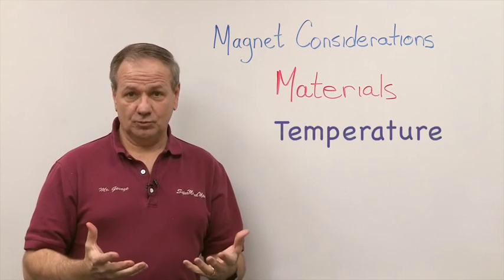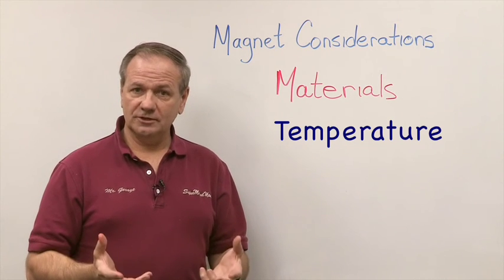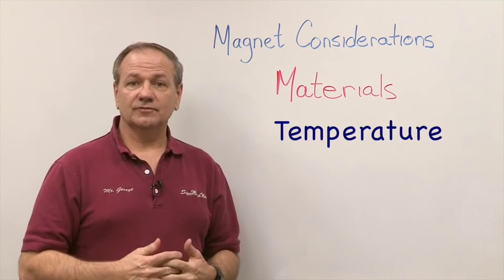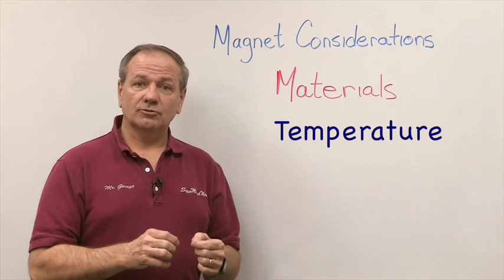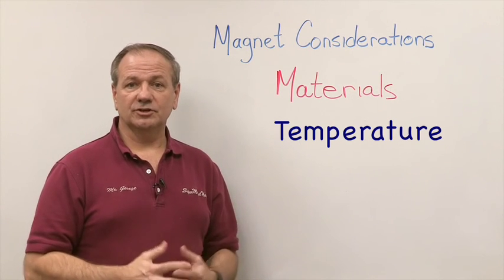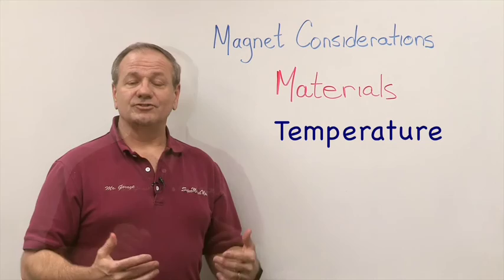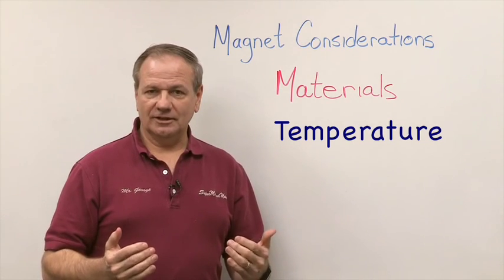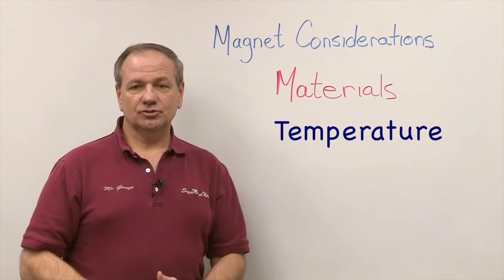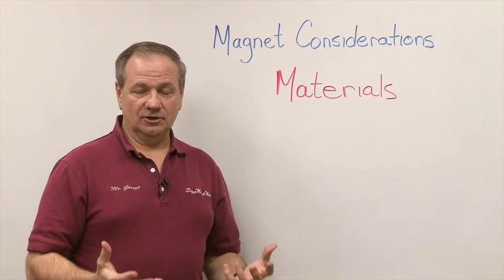The first factor is temperature. We are very concerned about temperature because a lot of people don't think about it. You think the temperature you're using the magnet at will be just fine, but then you might decide to solder something to it, hot glue it, or do something that raises the temperature above that magnet material's operating temperature. So we have to make sure we choose the right material that matches your temperature consideration.